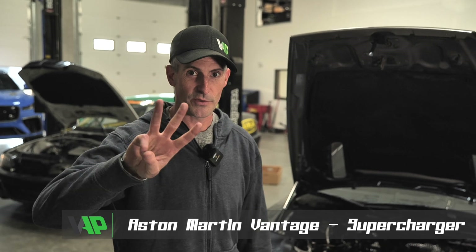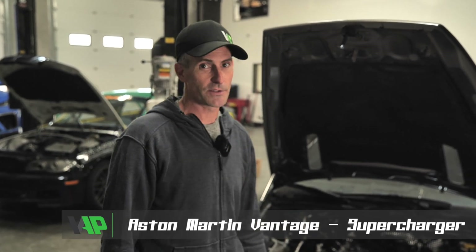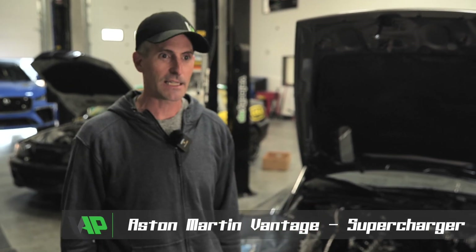Welcome to episode number three of Project Super Vantage. We got a little off track with some other projects we were working on, and then closing up the race season at Area 27 — our boys were real busy supporting some of our customers for that — but we've got some time now to jump back on the Vantage.